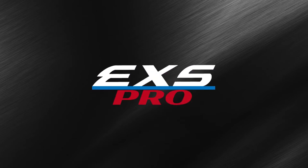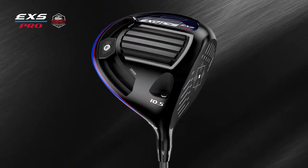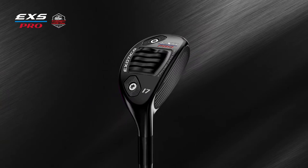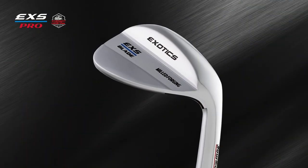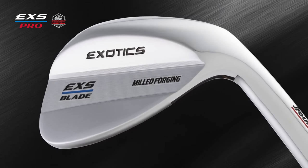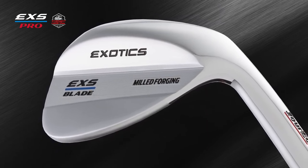Introducing the Exotics EXS Pro Limited Edition Series, designed for the professional tours by Master Club Designer David Glaude. These straight-off-the-tour-van clubs are works of fine craftsmanship and feature the very latest innovation for the highest levels of ultra-premium performance. The Exotics EXS Pro Milled Forged Wedges are forged from Japanese S25C carbon steel.